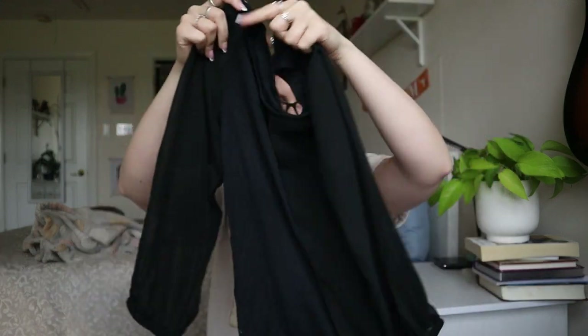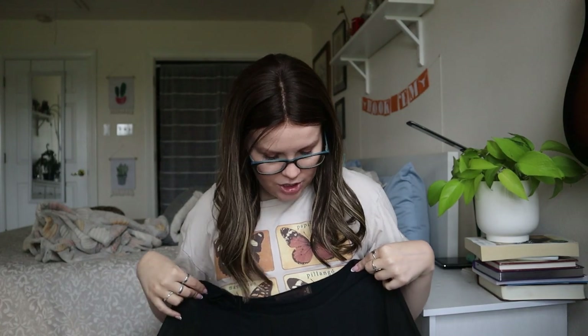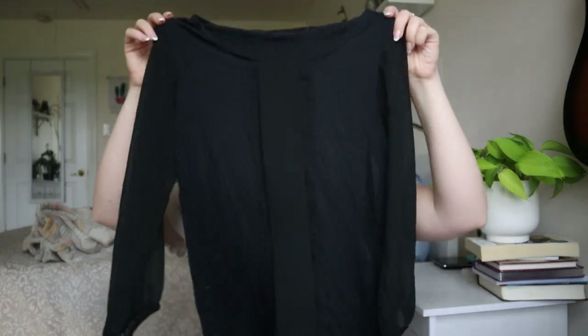I'm trying to move a little quicker — this video is getting a bit long. This is The Limited black blouse with sheer sleeves, which is kind of cute, but this one will probably just get donated. It's a little strange, a little out of style.